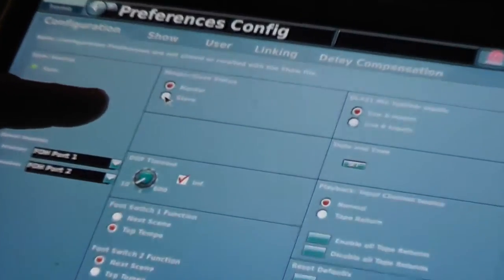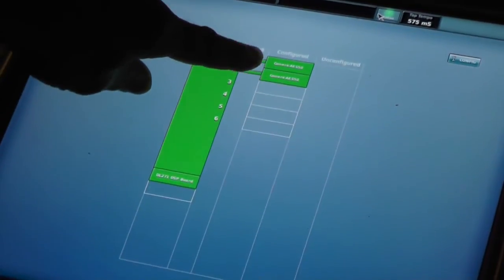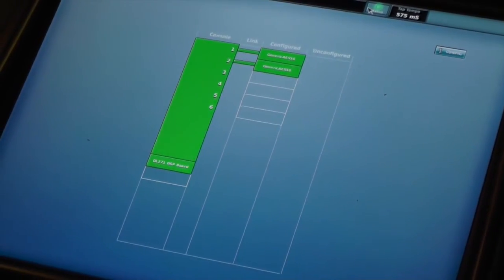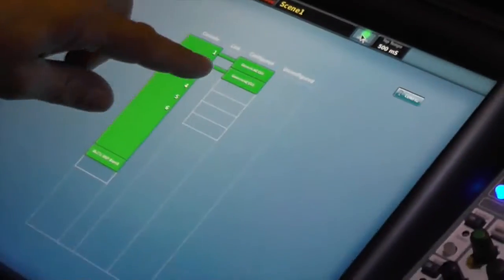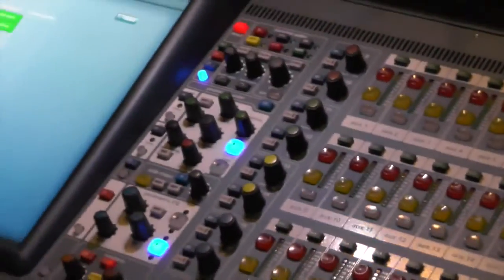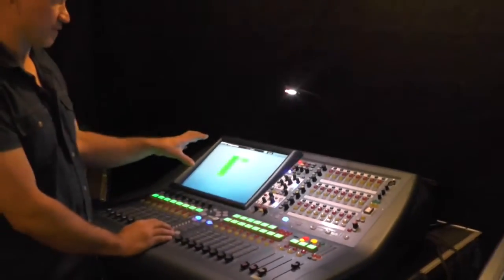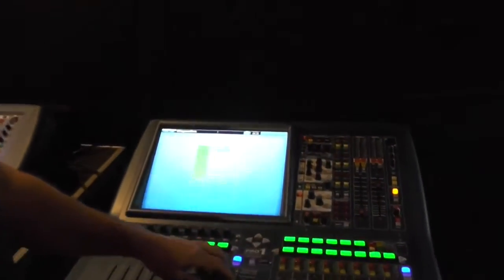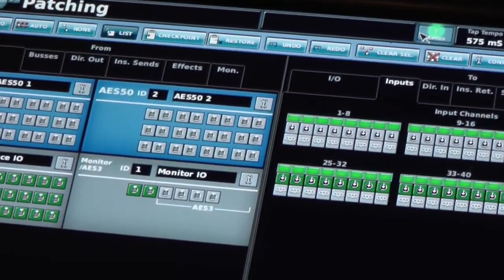But it's still telling us there's a problem — still red — because it doesn't know it's supposed to be looking at the master for clock in order for them to talk correctly. So we put this console into slave mode, and now the light has turned green and they're back in sync. We now have green generic AES50 communication with the audio data. This console is clocking from the master and knows it's supposed to, and on the master it sees a clocked device it's okay with. Going to our patching page on both consoles now, we have 48 channels of communication down ports 1 and 2.